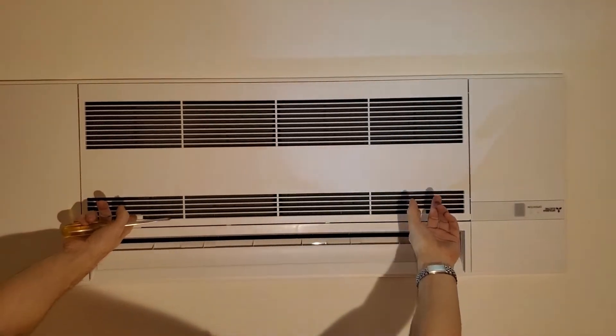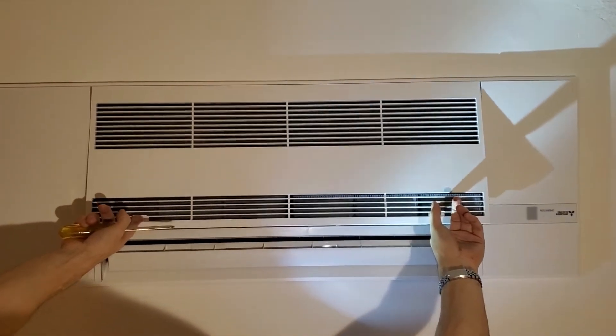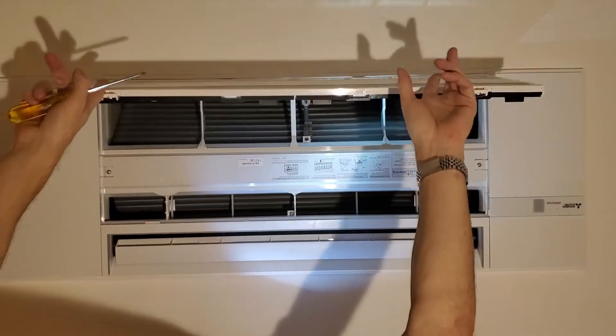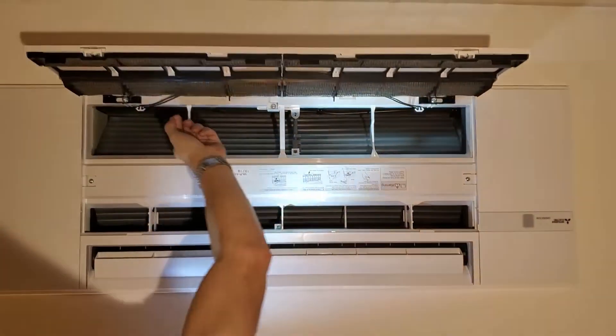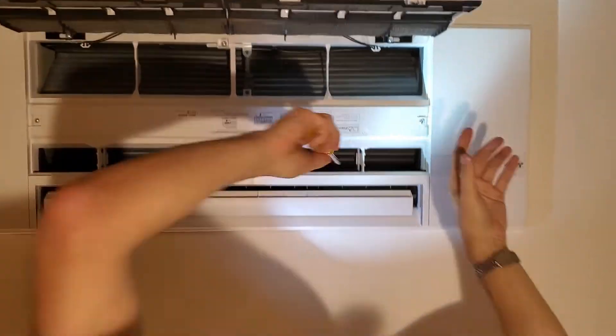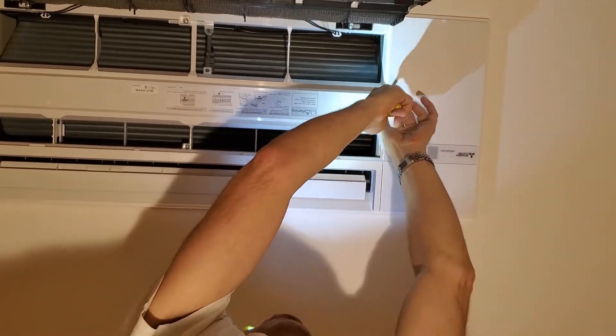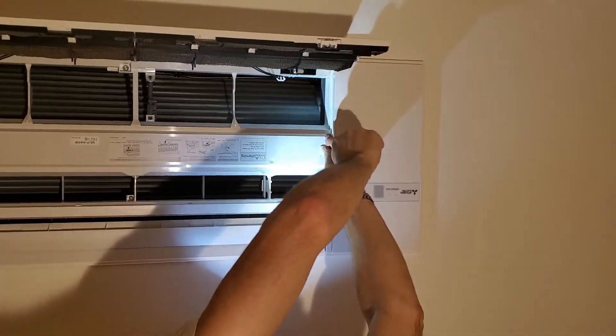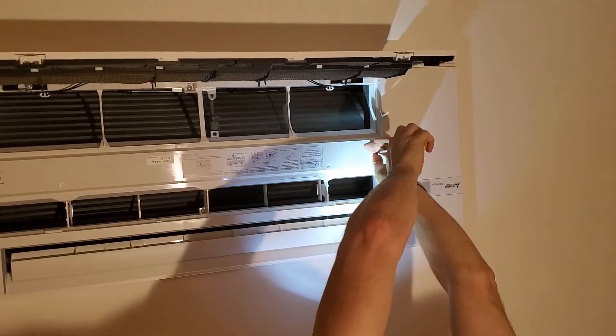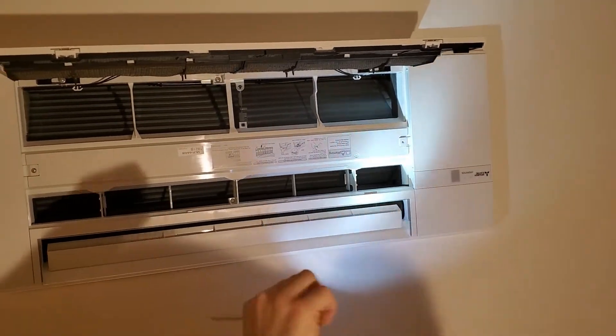There are two releases on the outside of the panel — let those go in unison and it comes down. It's a great design; it's got straps to stop anything from falling, so don't worry. Use your Phillips head screwdriver to remove the only screw that's really visible. Don't let that fall — you're working upside down, so put that in your pocket.